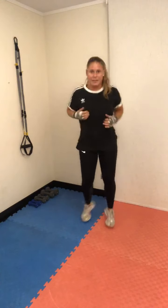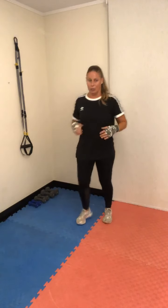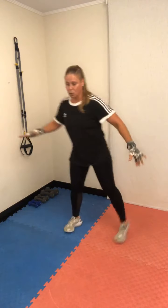Pausa. Suelta tus brazos, rebota siempre — esto se mueve para no cortar el ritmo de entrenamiento. Puedes estirar un poco tus piernas.